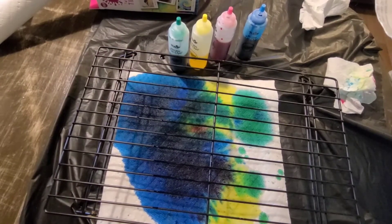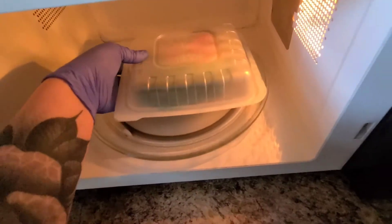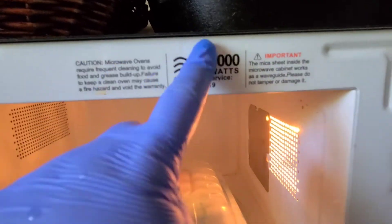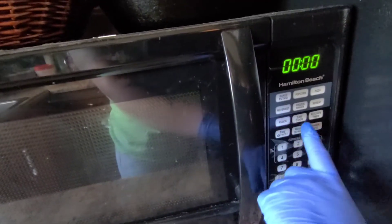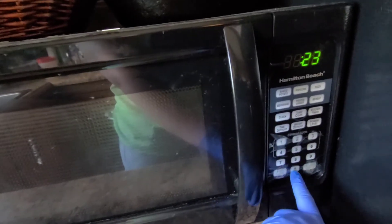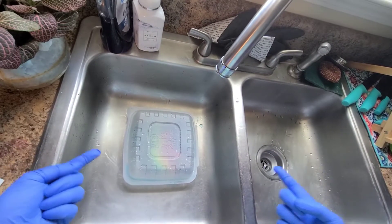Number eight: rinse and wash and dry. Rinse well with cold water until excess dye is removed, place your tie-dyed garment into the washing machine with a small amount of laundry soap, wash on warm water regular cycle, and tumble dry. Wash and dry separately. Excuse my dirty microwave! I forgot to check how long it's supposed to run — because my microwave is 1000 watts, I have to microwave it for two and a half minutes. I'm going to go ahead and let this go, then let it set for 15 minutes, and I'll be back.